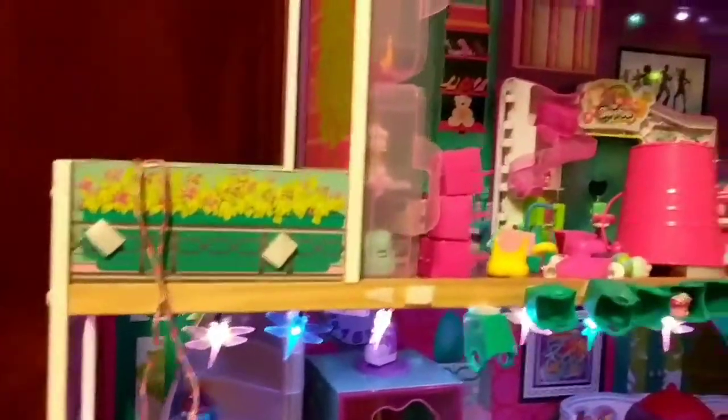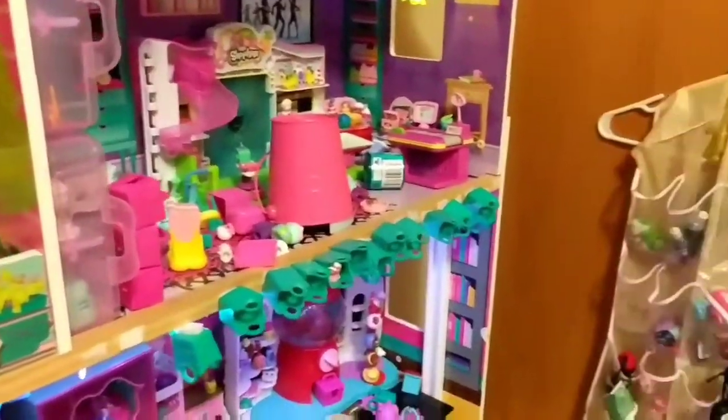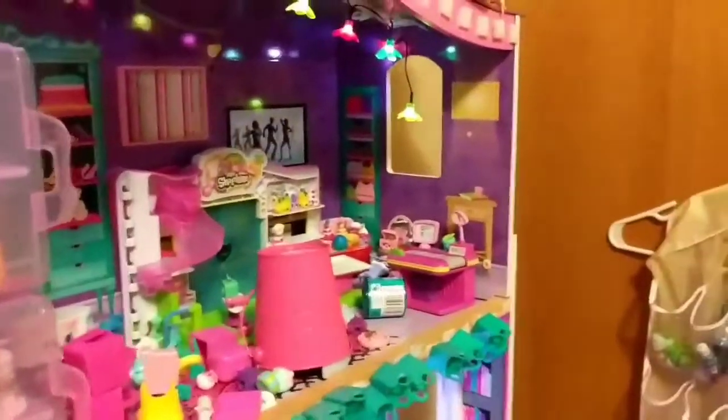So all sorts of fun stuff, but I am going to unveil something that they have not seen yet. All right. So Tia and Ollie, if you're over there, I'm going to unveil. This is our flock.